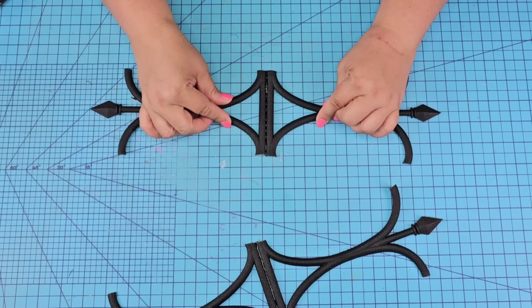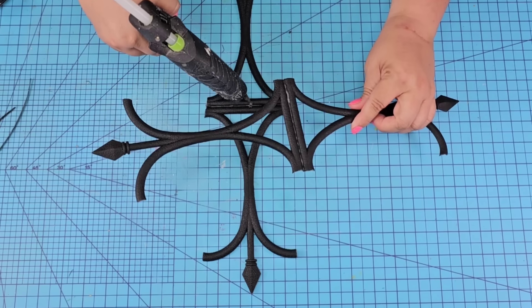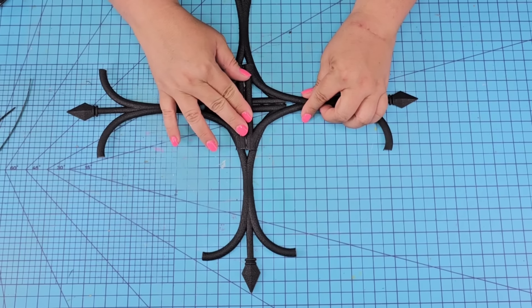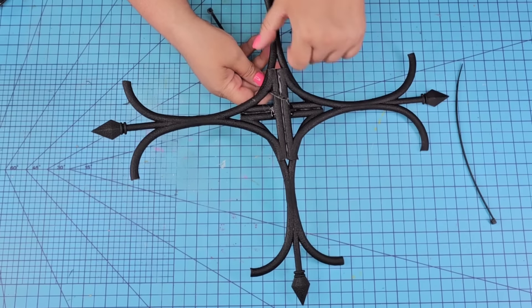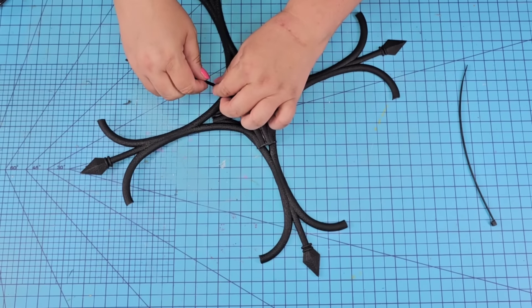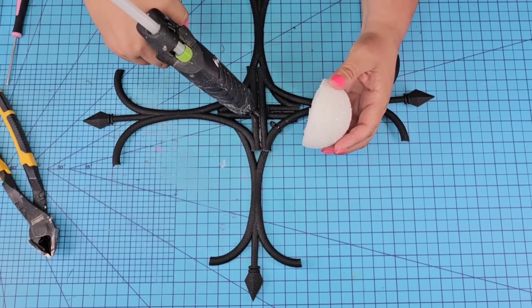We're creating a nice wall decor with a beautiful design. We're going to crisscross the two sets just like a cross and add hot glue here and there reinforcing it, but we're also going to use zip ties because I just love those zip ties — they really make everything hold and very sturdy. I'm going to add two of them, but you can add as many as you want. It is a light piece so two was perfect for me.